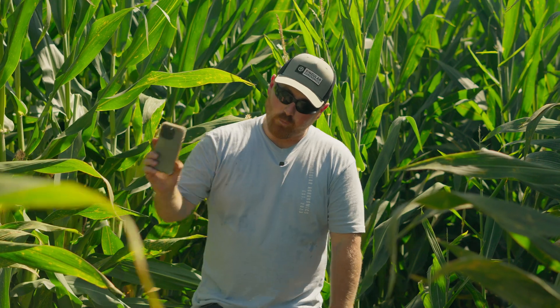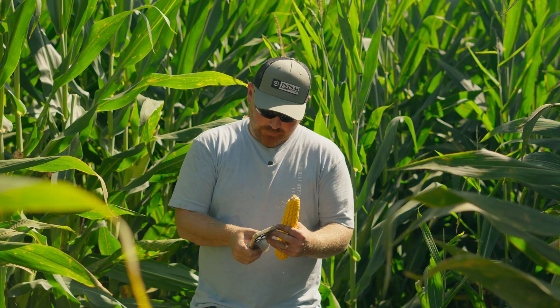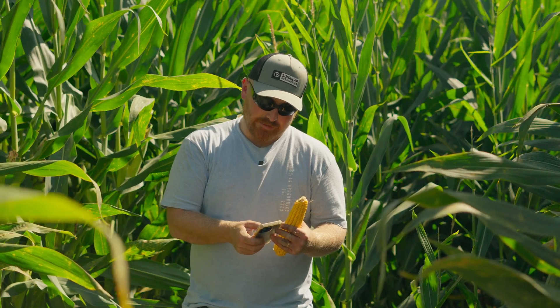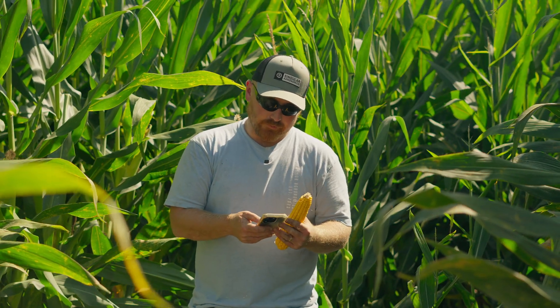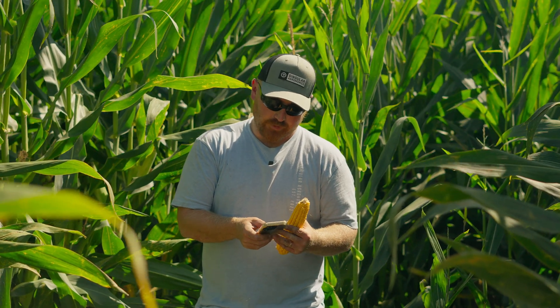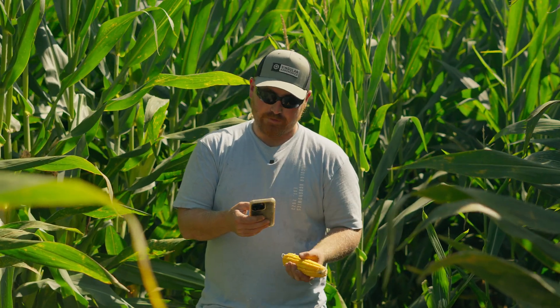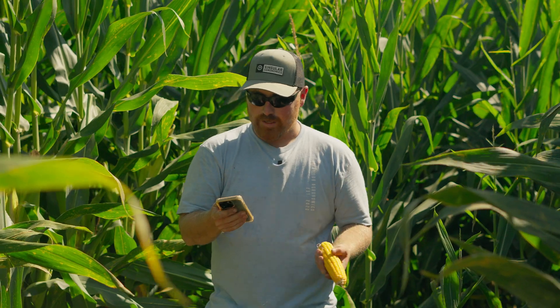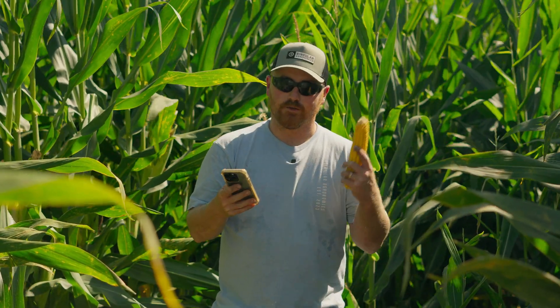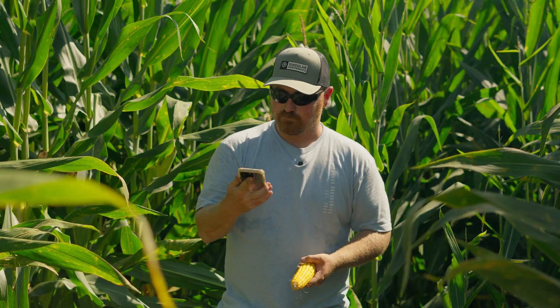So once we have our 12 by 43, we grab the calculator. When I did my 1/1000th, I got 18 harvestable ears. So we do 18 harvestable ears times 12 around times 42 long, and that gets us 9,072. Then I divide by 90, because that's the industry standard — 90,000 kernels per bushel — and I get 100.8 bushels of corn.